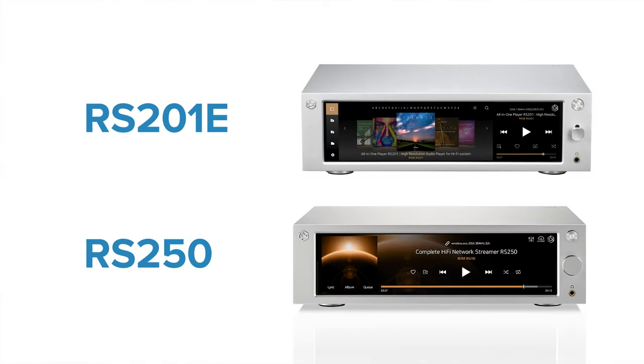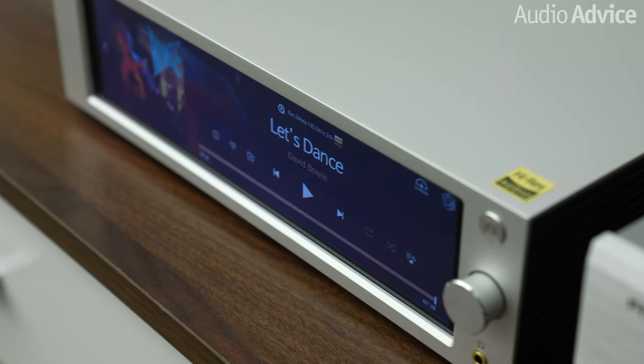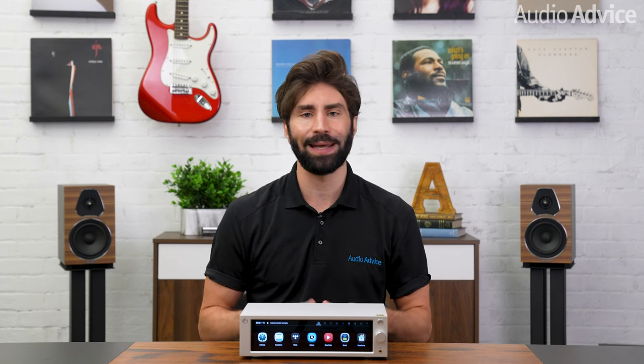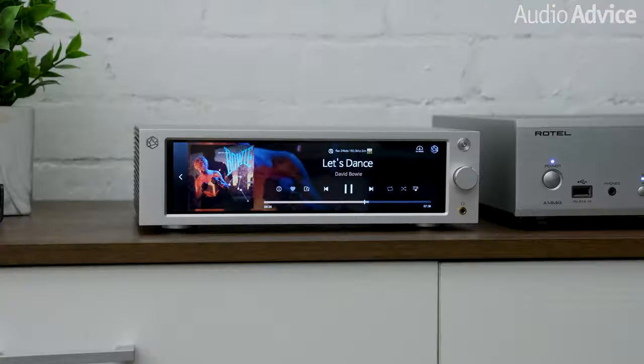For the hardware, the RS250 is a streamer and a preamp that comes with the same size 8.8-inch touch-capacitive display and the same dimensional form factor as its little brother, the RS201e, but this model steps up the build quality inside and out for a greater emphasis on sound quality. Internally, there is a powerful multi-core ARM 64-bit processor with 4GB of RAM running a custom HiFi Rose version of the Android operating system, so the systems are completely updateable as HiFi Rose is constantly adding new features.